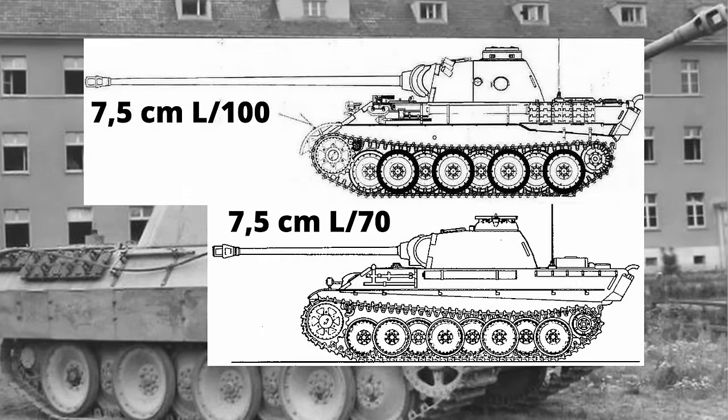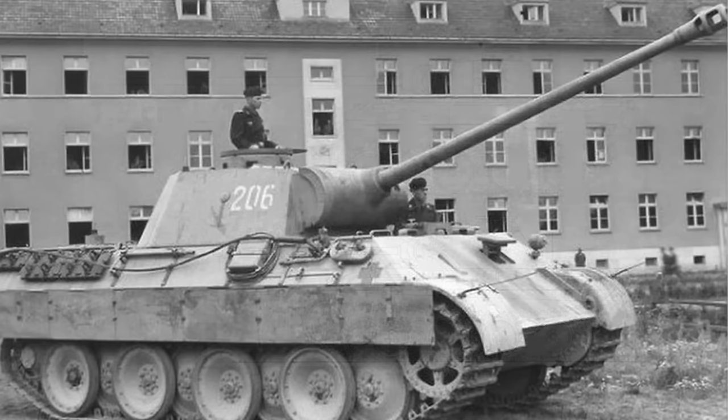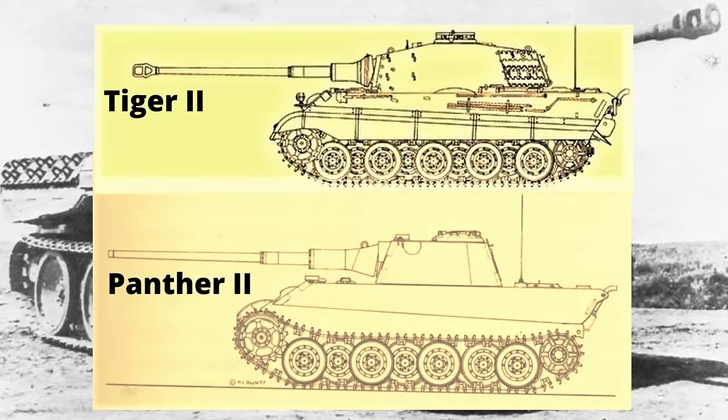Die Panther sollten vorläufig mit der bisherigen Panzerung – 80 mm Front und 40 mm an den Seiten – ausgeliefert werden. Der erste Serien-Panther wurde am 11.01.43 von der Wehrmacht übernommen. Im Februar verlangte das Heereswaffenamt eine enge Abstimmung zwischen Henschel und MAN mit dem Ziel, eine möglichst große Teilegleichheit zwischen Panther und Tiger zu erreichen. Gewünscht war die Austauschbarkeit einzelner Baugruppen, um Fertigung, Instandhaltung und Ersatzteilversorgung zu vereinfachen.